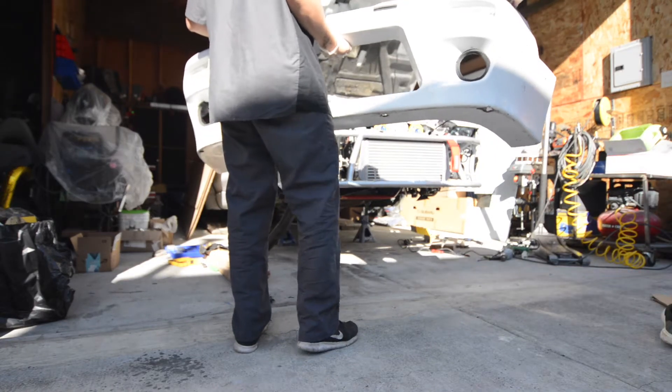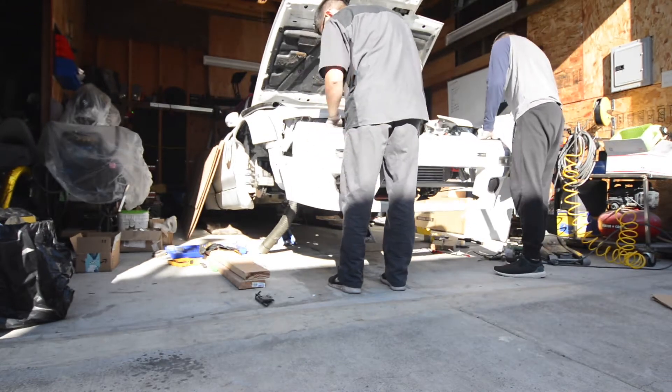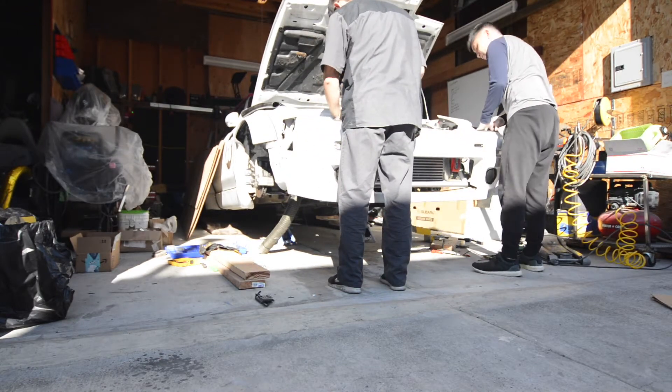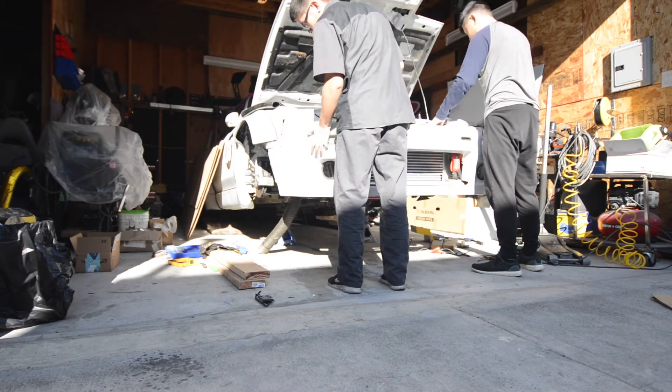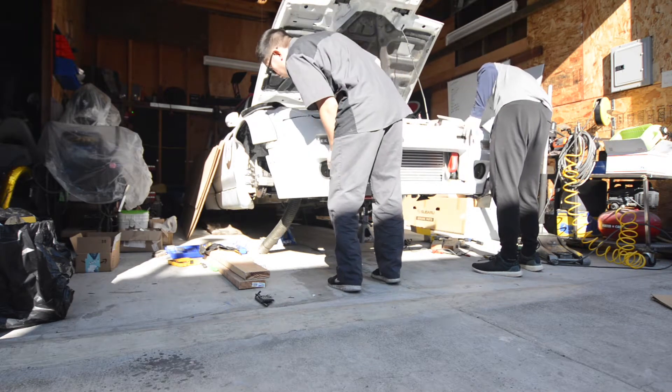There are a bunch of other options you can use. You can use plywood, which is very sturdy but heavy, or carbon fiber, which is super light but expensive. Then you have the medium option, which is what we're using here — Alumilite.